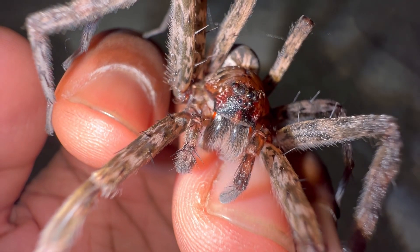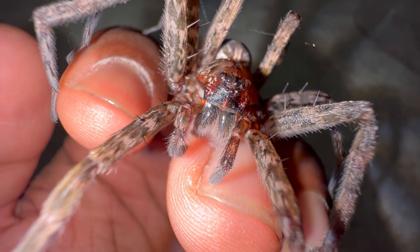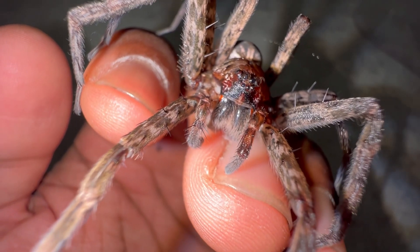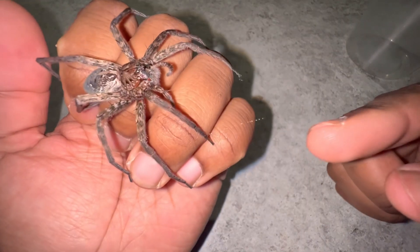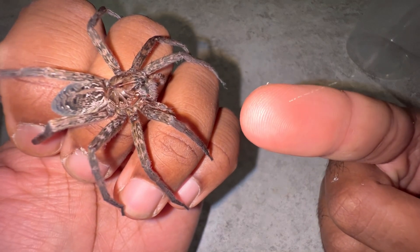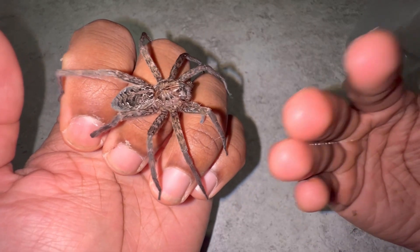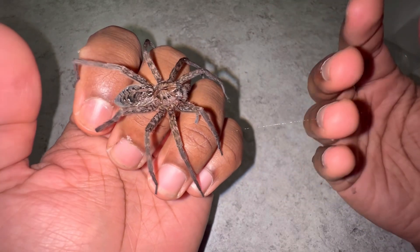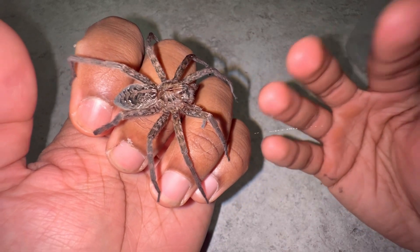These spiders live in the swamps and are well adapted to their environment. They live a semi-aquatic lifestyle — on land but also on the water as well. These spiders do not create webs to catch their prey. Fishing spiders use silk just like all spiders, but they utilize it in a way that acts almost like trip wire.